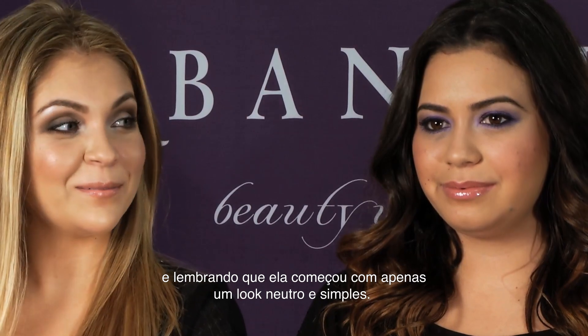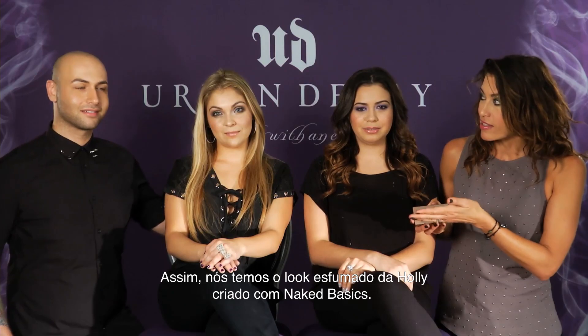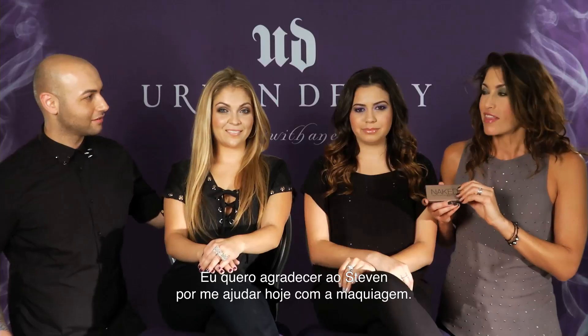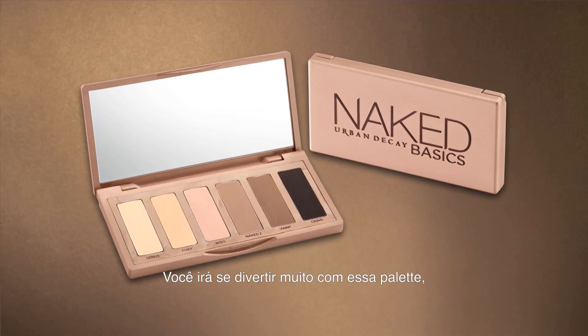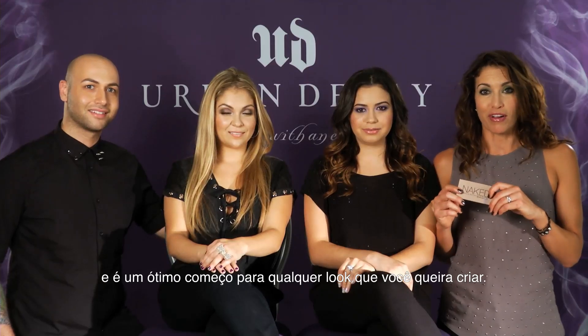You'll remember she started with just a really clean simple neutral look. And we also have Holly's smoky look that she created with Naked Basics. I want to thank Steven for helping me today with the makeup. I think you're gonna have a lot of fun with this palette — you can do so many different things with it and it's a great start to any look you want to create.